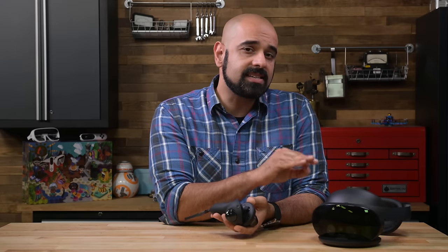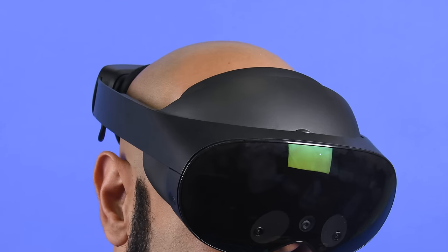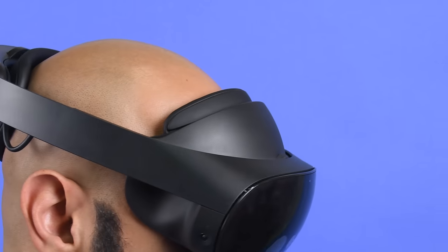Meta is planning on selling the new controllers for $300. You do get a pair with your headset, which means that the headset is valued at about $1,200 by itself. The headset has the much-hyped pancake lenses, hand tracking, eye tracking, facial feature tracking, and mini-LED panels sporting 1800 by 1920 resolution per eye. Let's dig in and see if we're getting our money's worth.